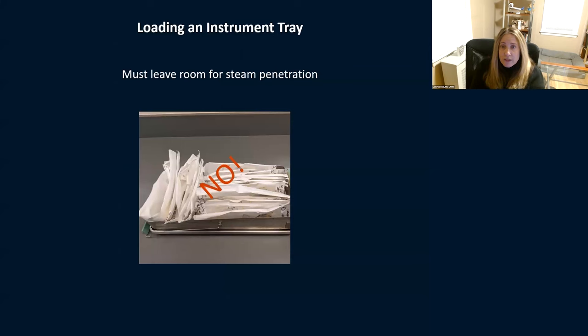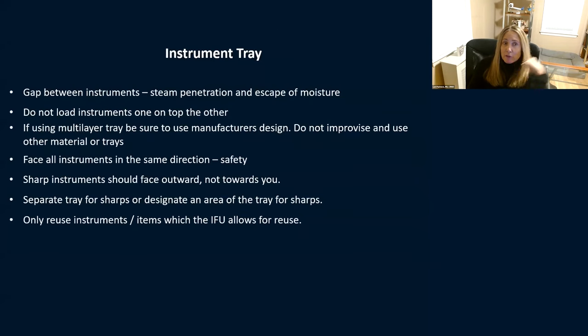When loading a tray to be sterilized, leave room for steam penetration — leave room so you don't get condensation. All those instruments shoved in together isn't good; you're not allowing steam to get through. These trays have little spots for a reason — lay your instruments exactly how they need to be, with a little bit of room in between. Some go by about an inch between each one to give room for steam penetration.